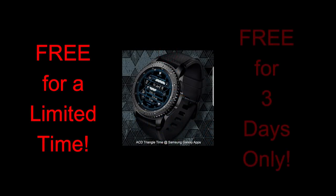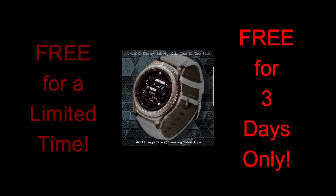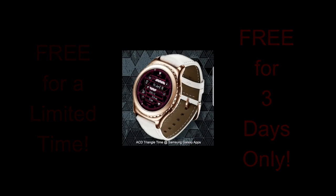ACD has been generously providing the Jibber Jab family with freebies for over a month now, which is not only amazing for all of us but very giving of him as well. And while this one is free, a friendly reminder that this promo does expire in three days, so make sure you grab it before it switches back to a paid version.